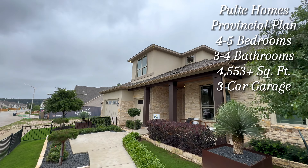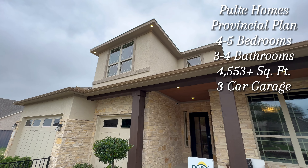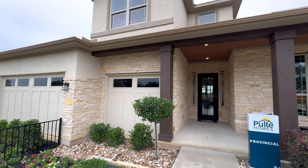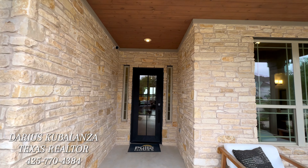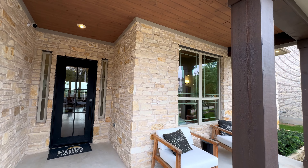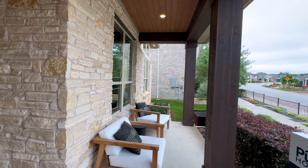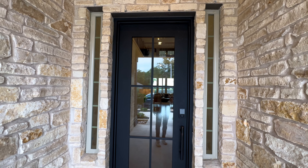Let's get into one of the most fun model homes that we have filmed on this channel so far. This is the provincial floor plan built by Pulte Homes here in the Bluffview community, and this home is an absolute stunner. Right off the bat, we have that nice natural stone, as well as your covered front porch area, which is always a great addition here in Texas. And look at this beautiful iron door right here.